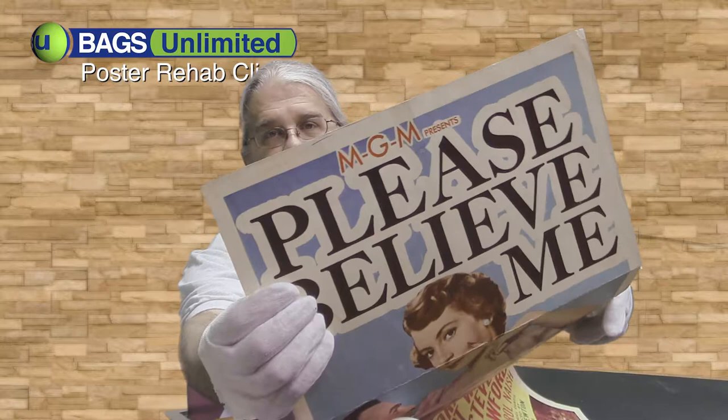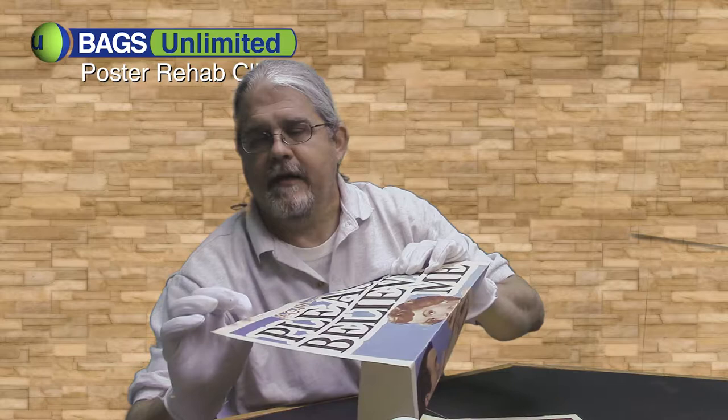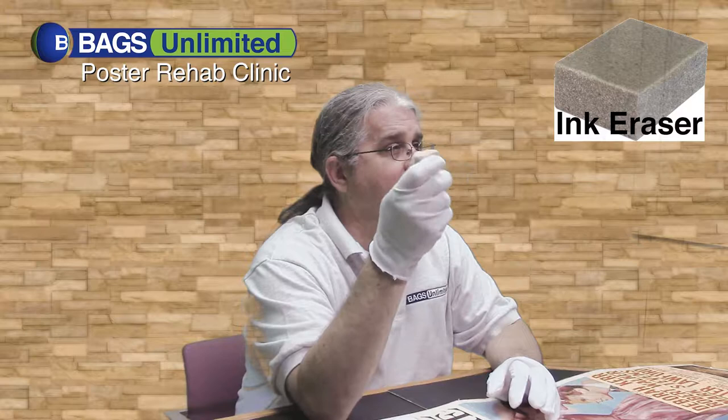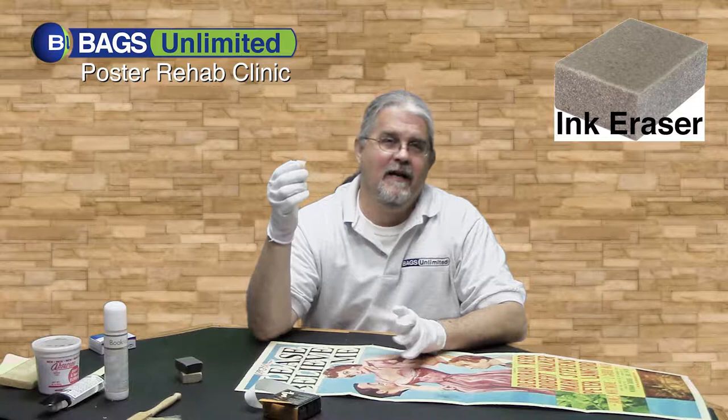The only issue is our flea market guy, when he put the $5 price on there, he kind of went over onto the poster. So we want to get rid of that little bit of ink. In order to get this ballpoint off the poster, I'm going to use an ink eraser from Bags Unlimited. They have different grits — it's basically the same type of eraser you'd use for pencil, but it's got silica embedded in it which creates grit.